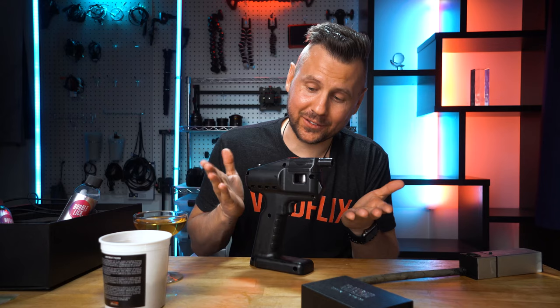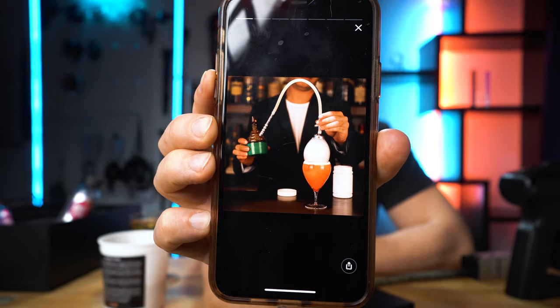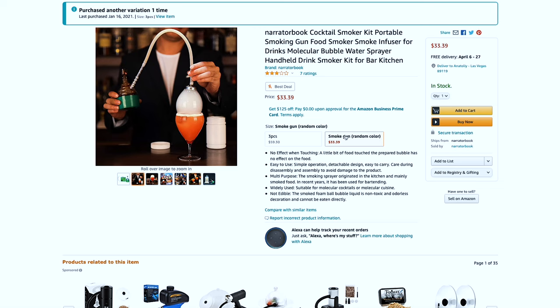Everything is great about this little device, except one thing — it's still pretty expensive. Recently, an ad popped up on my Instagram with this cocktail smoker kit, and it clearly showed that you can make bubbles very similar to the Flavor Blaster. So I decided to order it right away.